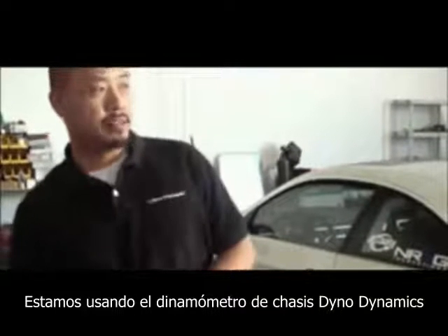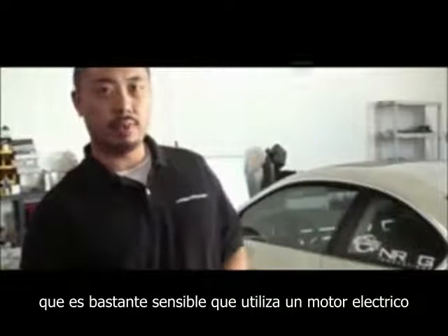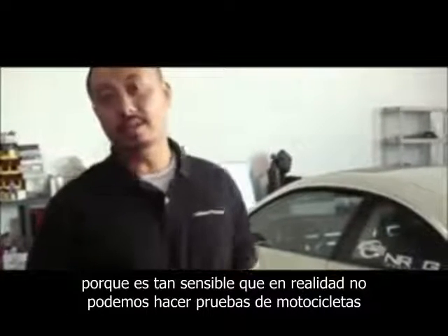We're using the Dyno Dynamics Chassis Dyno — it's pretty sensitive. It uses an electric motor, so it applies a resistance on the actual rollers. Because it's so sensitive, we can actually dyno on motorcycles and mopeds if you want.